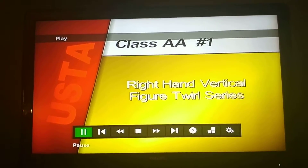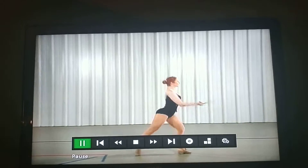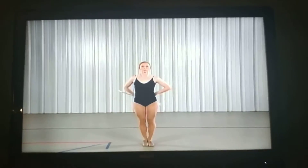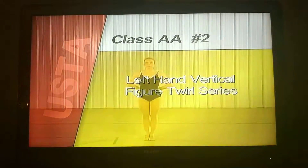Left hand vertical finger series begin. Compulsory number two, left hand vertical finger series begin.